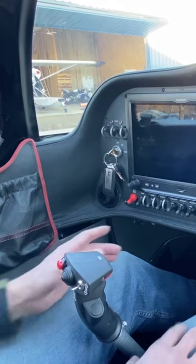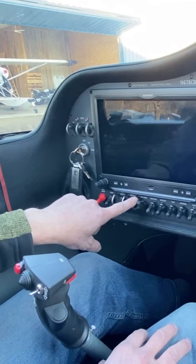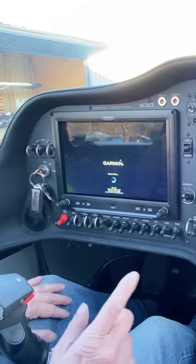We're going to look at how the plane starts because it's a new modern airplane. We're going to put our EFIS backup on first — that's the electronic flight information system backup.